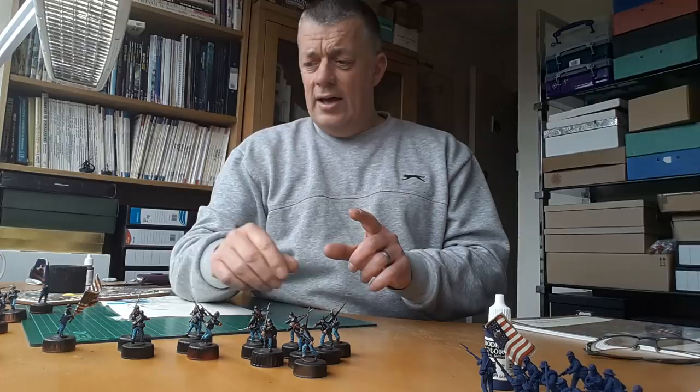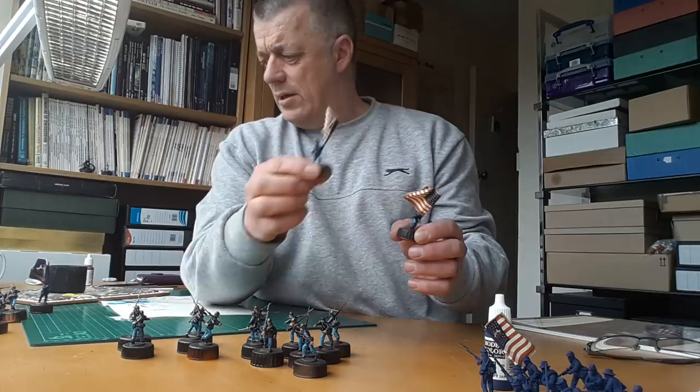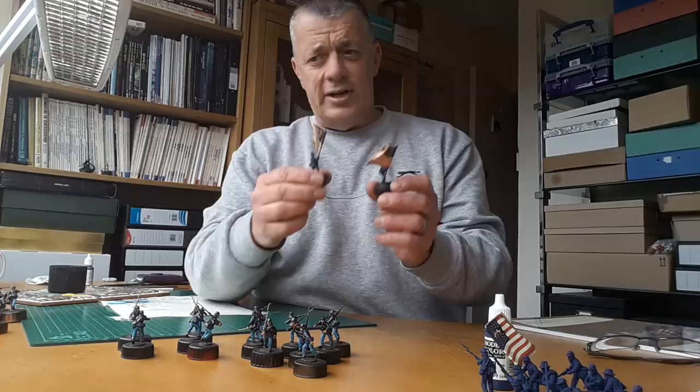So the colours themselves — before I start going into that I'll just show you what I have done. I made a bit of a faux pas though: I just flagged them up and realised I have put two stars and bars, which is a bit annoying, so I am busily painting out another one.